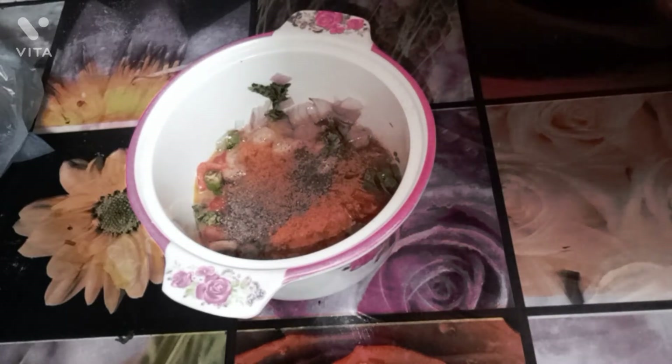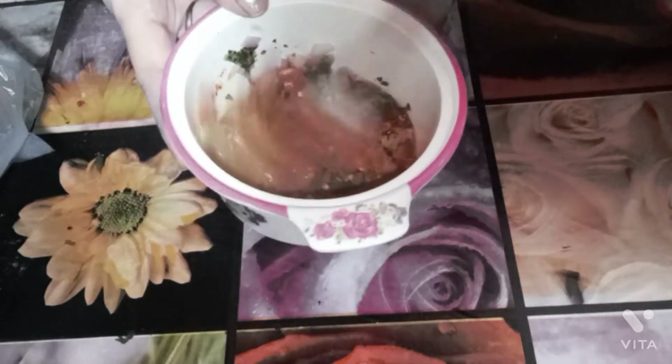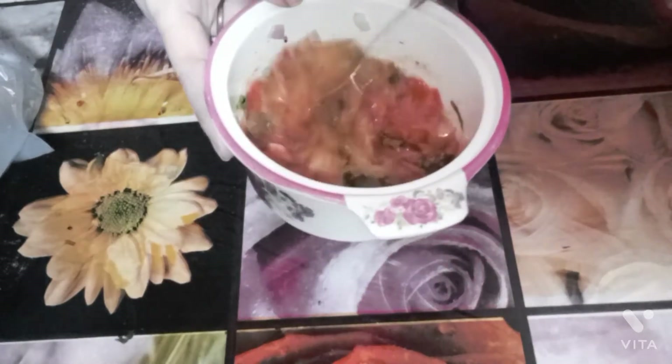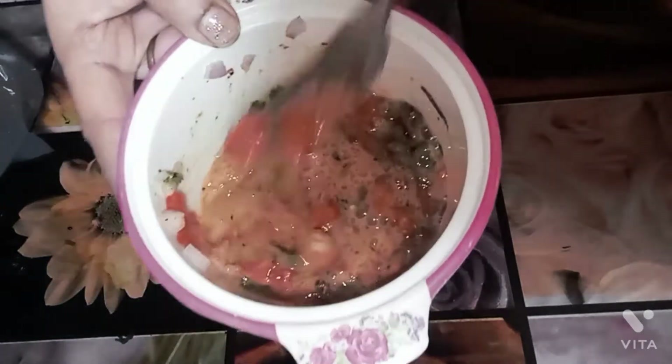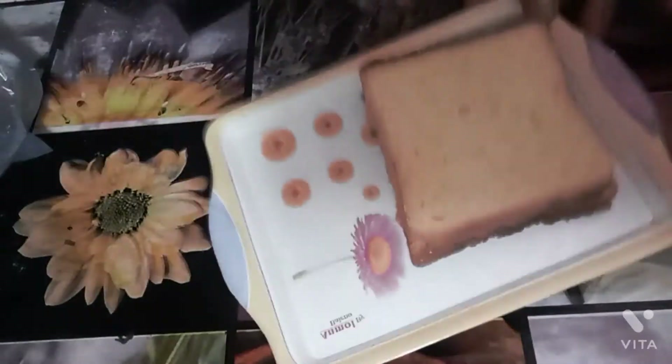Now I've added 1 teaspoon salt, 1 teaspoon black pepper, 1 teaspoon red chili flakes, and half a teaspoon turmeric powder. I'll blend it well — I don't need to beat it too hard because there are vegetables in it, so it will turn out very good.